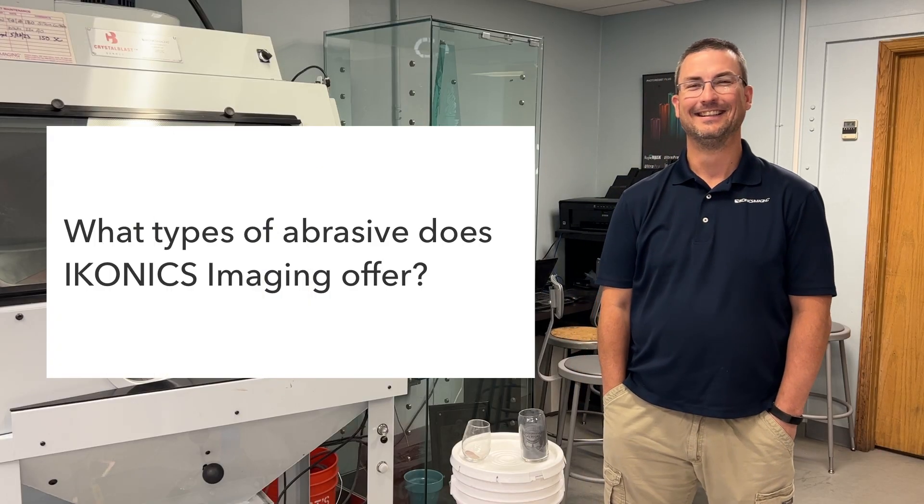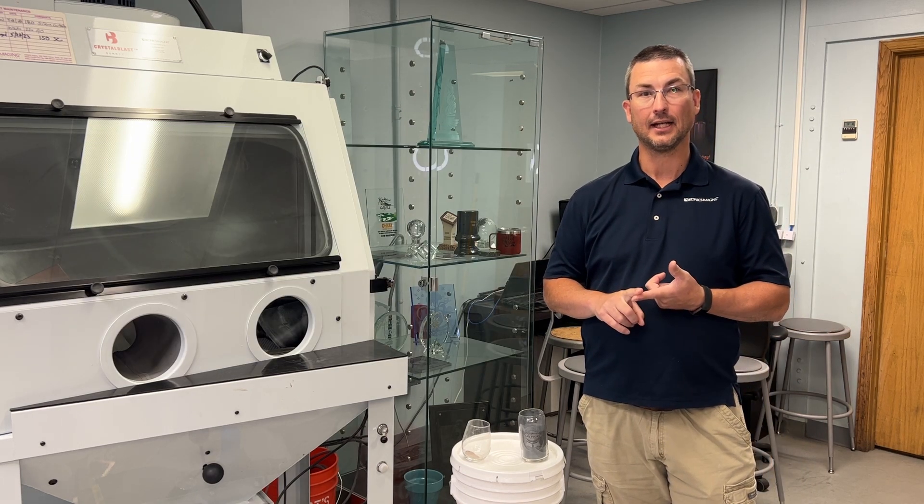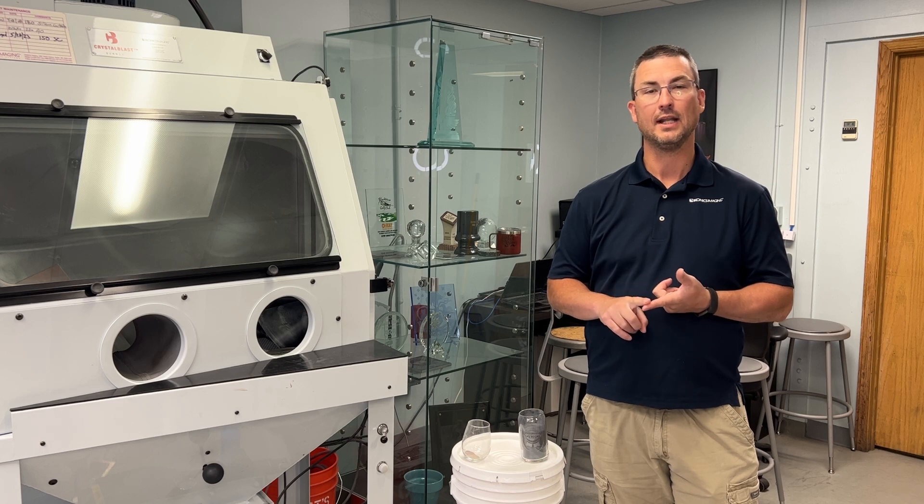So what types of abrasive does Iconics Imaging offer? Iconics Imaging offers two types of grits. We have aluminum oxide grit 150, 180, and 220. We have silicon carbide grit which is 150, 180, and 220 as well.